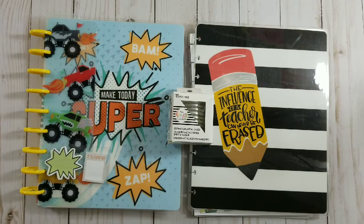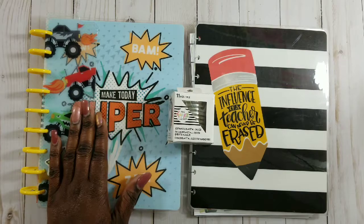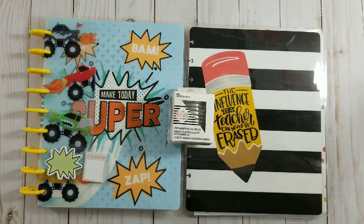Hi everyone, welcome back to my channel. This is your girl Southern Tea Time, and in today's video I will be showing you how I'm going to be setting up my nephew - his name is Anderson and he is in the ninth grade. I'm going to be putting together his 2019 planner lineup. He will be using the kids planner kit and also the teacher planner as his social media planner. Stay tuned!